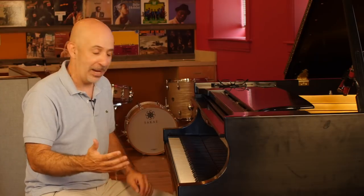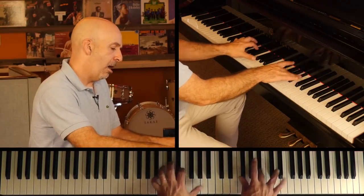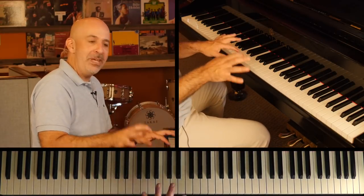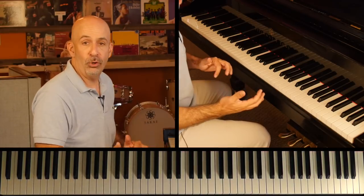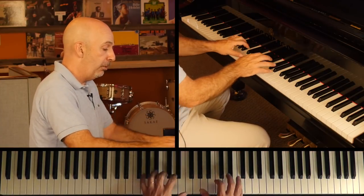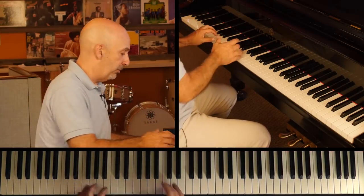What's going on everybody? Peter Martin here for Two Minute Jazz Piano. I want to talk to you today about playing outside. Normally when we talk about playing outside, we just mean shifting harmonically from the actual chord we're on for a little bit of time — when we're not supposed to be changing the chord — but we use that other harmonic area to build our melodic ideas off of.